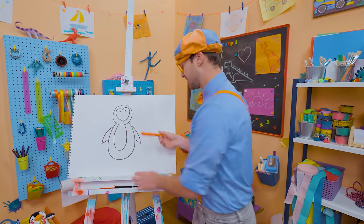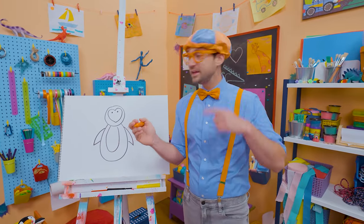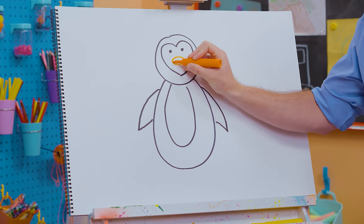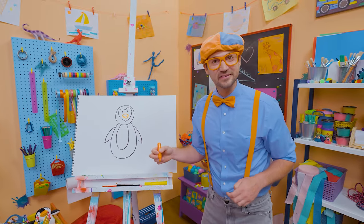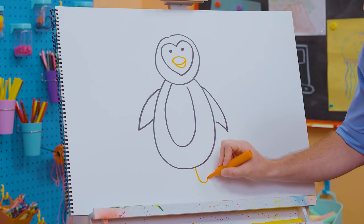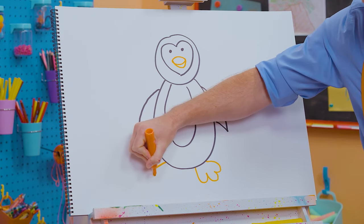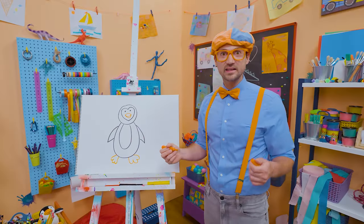Now let's take the color orange and draw the beak — two arched lines like that, and then a point. And then for the feet, let's do some curved lines — they actually have webbed feet, kind of like a duck. They can just flip around.